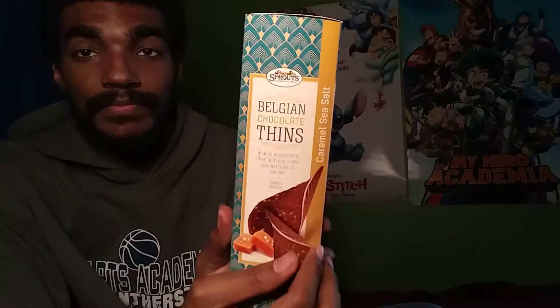The food we're gonna be trying is Belgian chocolate thins. These are from Sprouts and apparently they are milk chocolate thins filled with rice crisp, caramel flavor and sea salt.